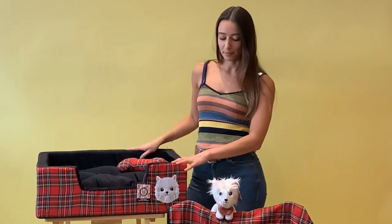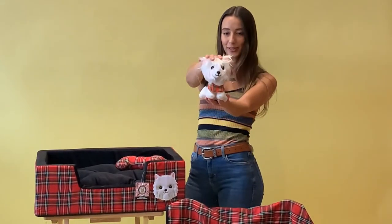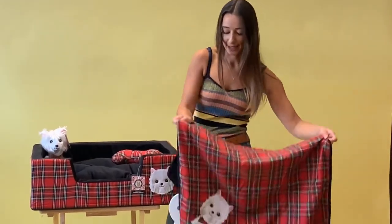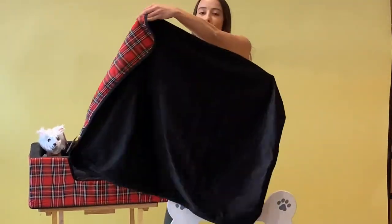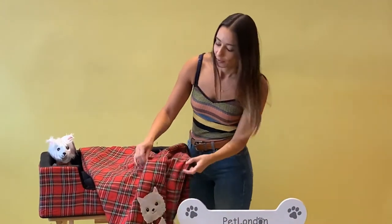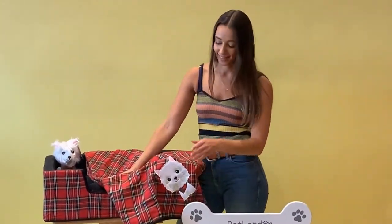There are some matching accessories which are sold separately — we have the Angus Westy toy and this matching tartan blanket, which is reversible. On one side there's a gorgeous tartan print and on the other side the black soft plush, which matches the interior. There's a lovely little Angus embroidered on the front, so this bed is perfect for Westies just like Angus.